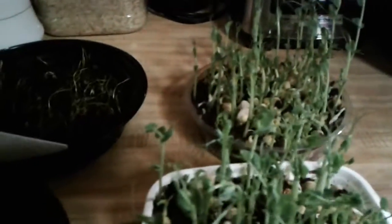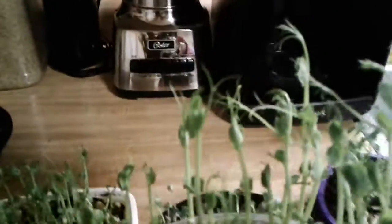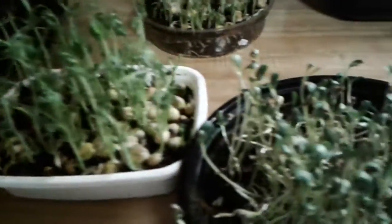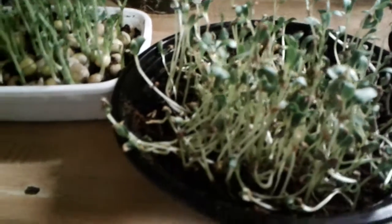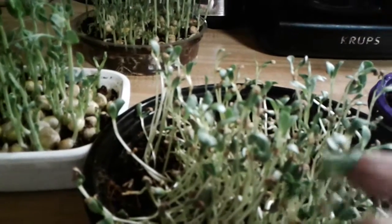Yes, these are pea shoots right here, and I know it's time to harvest because they're actually getting tendrils now. I was about to just start spraying them. These are about 10 days old, maybe, so it's definitely time.